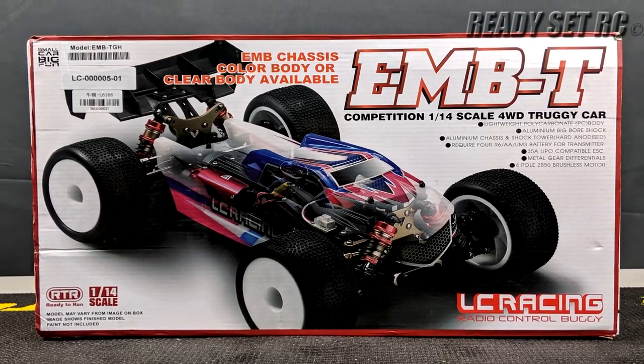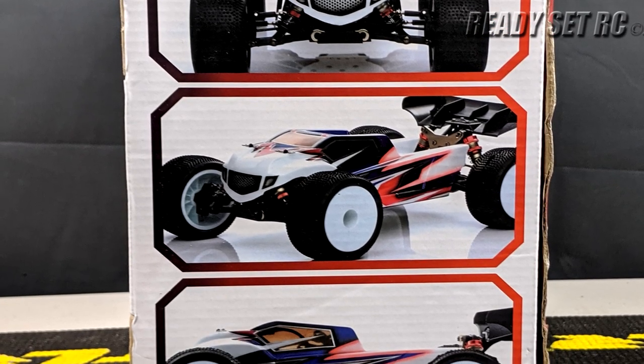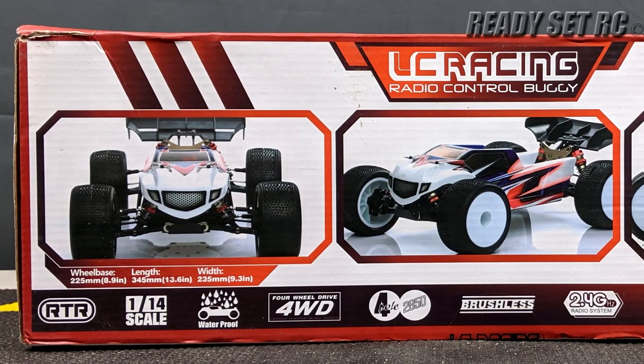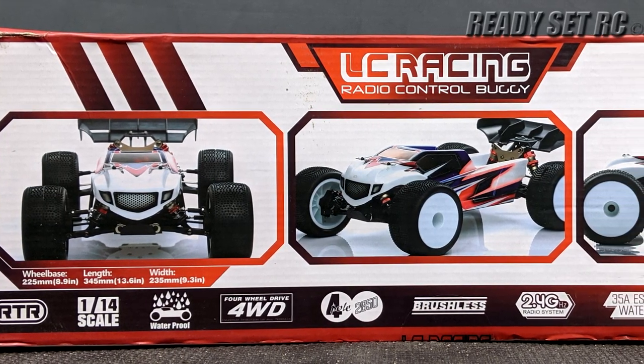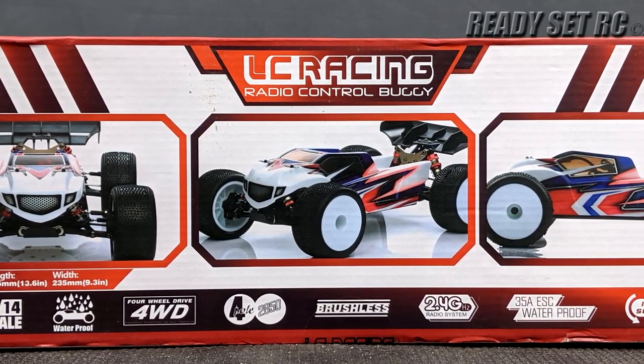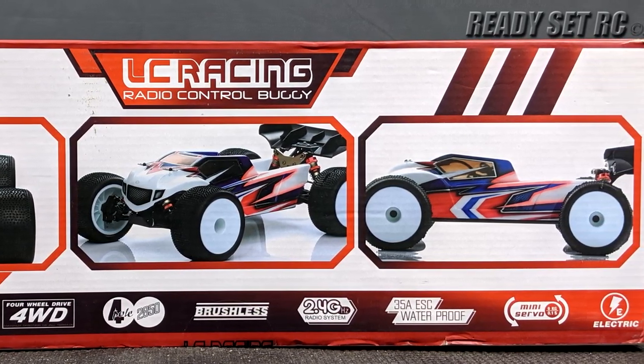This is a 1/14th scale Truggy. It is ready to run. It has aluminum big bore shocks, aluminum chassis, aluminum shock tower. It will require four double A's for the transmitter and it does come with a nickel metal hydride battery for the RC, metal gear differentials, and a four pole 2850 brushless motor.